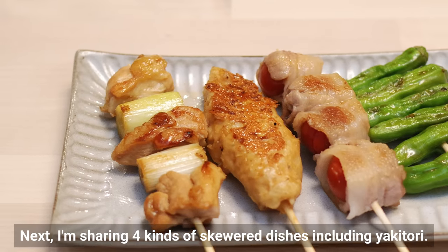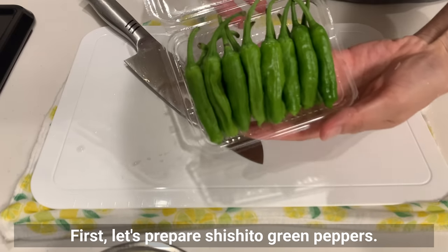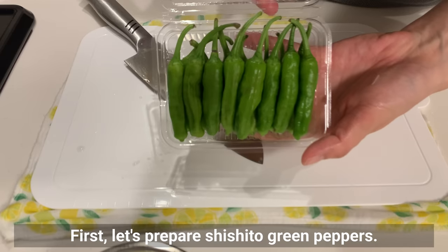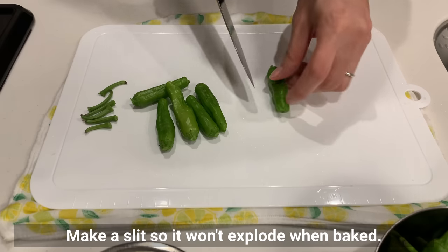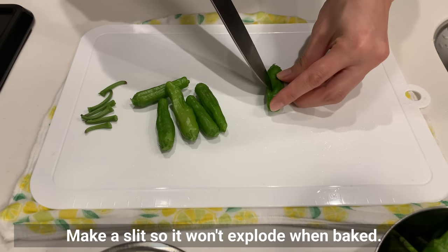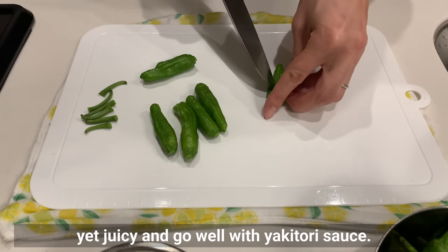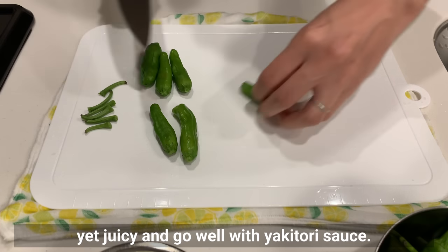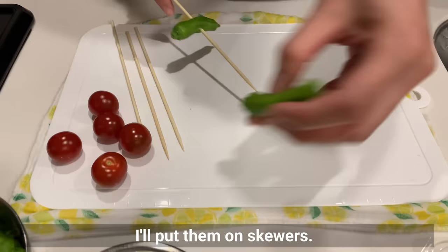Next I'm sharing 4 kinds of skewered dishes including yakitori. First, let's prepare shishito green peppers. Cut off the stems, then make a slit so they won't explode when baked. Grilled shishito peppers are refreshing yet juicy and go well with yakitori sauce. Put them on skewers.